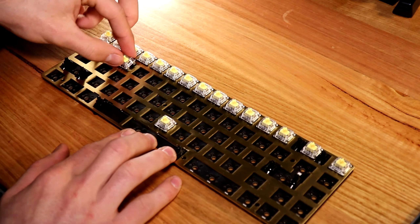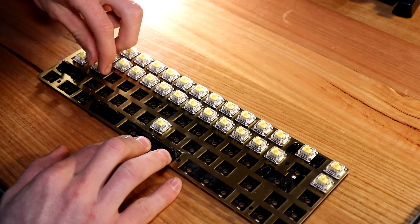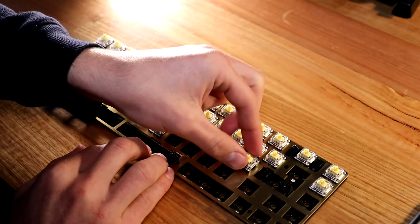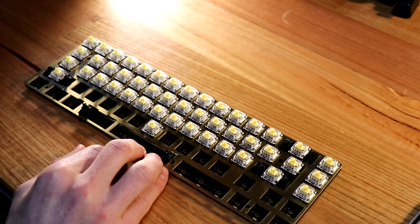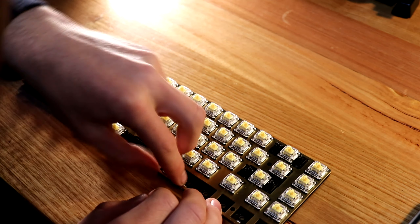When putting in your switches, be careful not to bend the switch pins. Bending them can make the key activation not work. If this does happen, just pull the switch out, straighten the pins with tweezers, and carefully put it back in. I had this happen to me twice.